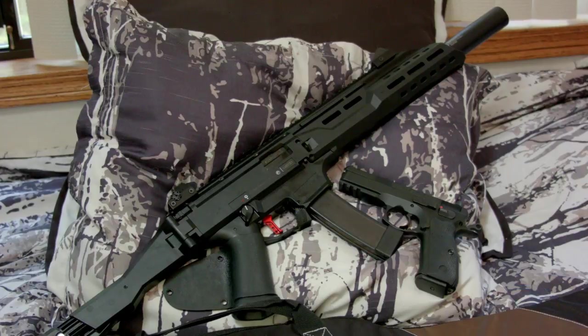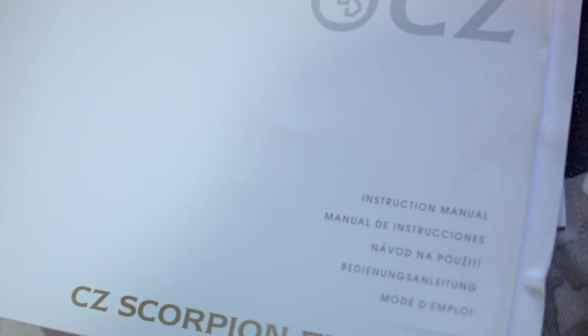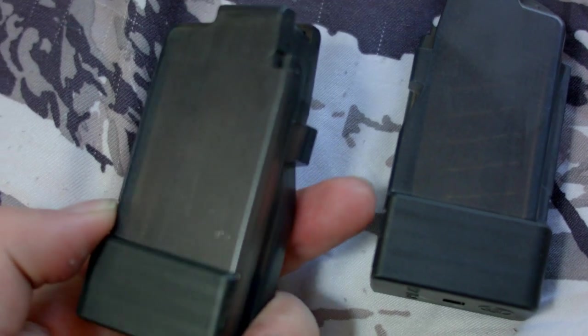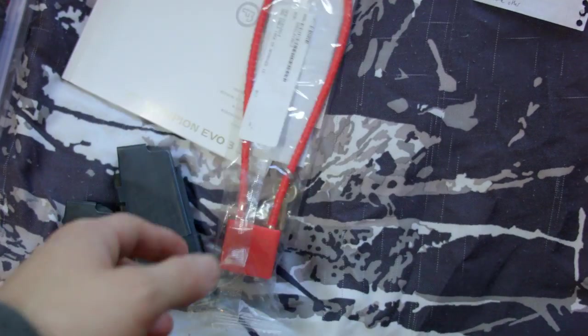When you get the Scorpion it comes with the manual, warranty certificate, bore cleaner, and two 10-round magazines if you live in a restricted state. It also comes with a gun lock.